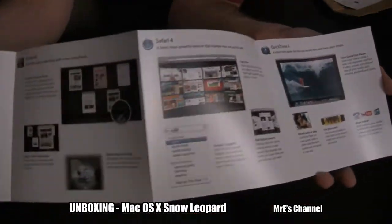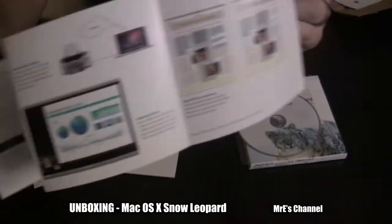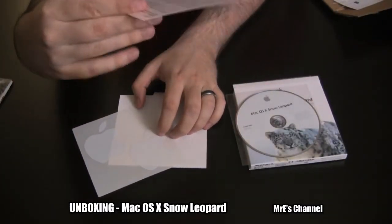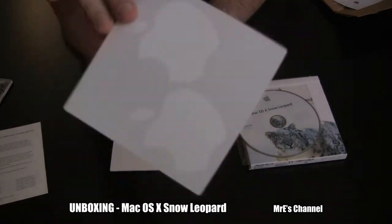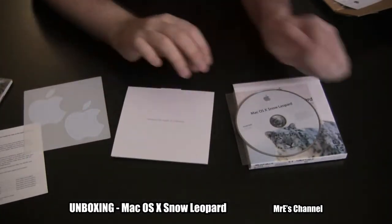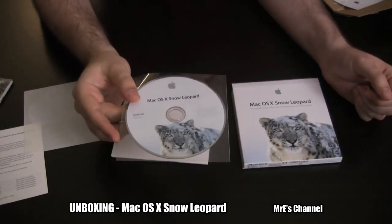It just opens up like that. This is just a support slip — nothing too exciting. And of course you get your Apple stickers. That's pretty nice, always good to have more of them. Alright guys, so that's it. Nothing too exciting — this is just the contents of the Mac OS X Snow Leopard box.